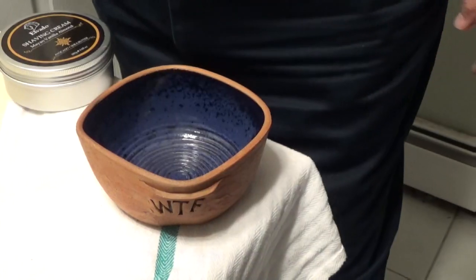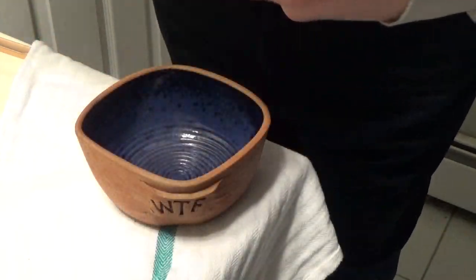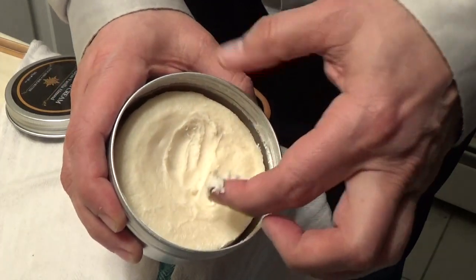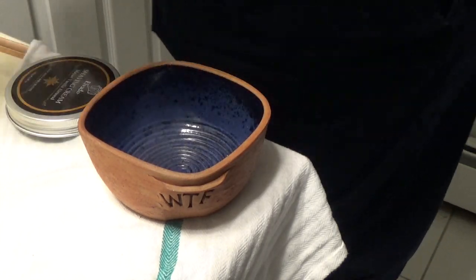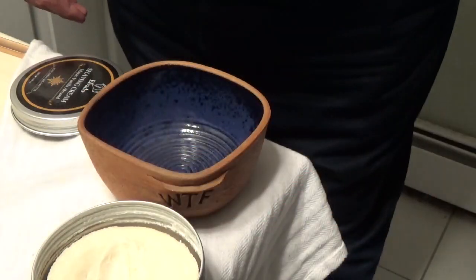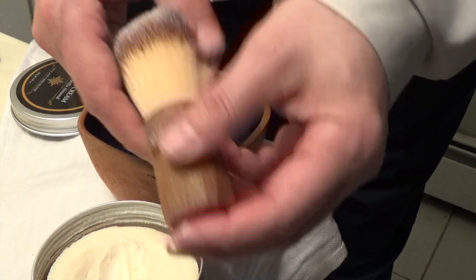I'm going to do a lather with this, bring it to the face, and talk about the results. I'll also talk about SpaceX, so don't go away. Here is the bowl — it's empty — and here is the soap. I can pinch it off, scrape some off, and put it right in the bowl. You can also take your brush, wet it, and do it right from the jar. But what I'm going to do is put the soap in the bowl and do a nice bowl lather. We're using the first Occam's Razor and the Wet the Face brush.